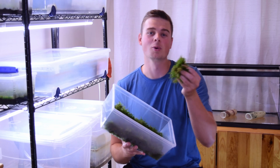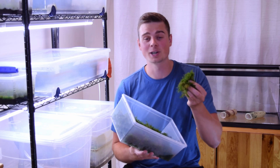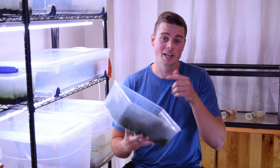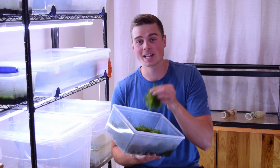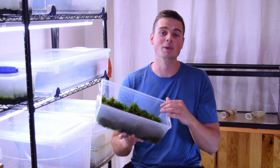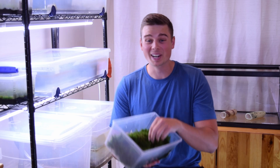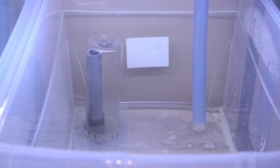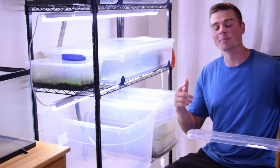If you're anything like me, you love growing aquarium moss in your aquariums, but you know that in order to fill an entire aquarium you need to have a lot of patience or a lot of money. So in today's video I'm going to run a comprehensive experiment to determine what is the best method for growing aquarium moss, and in order to do that I need to set up one of these tubs in my immersed aquarium plant setup.